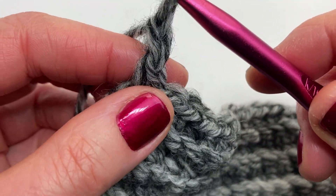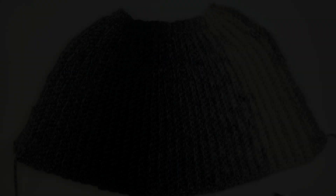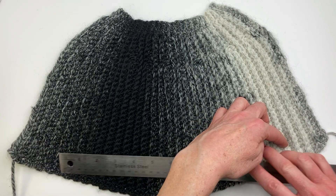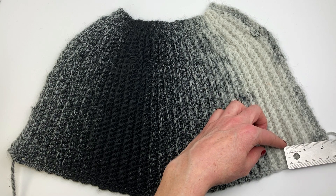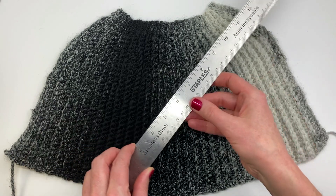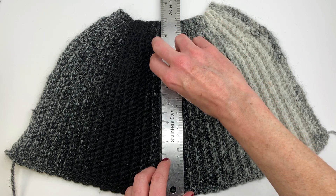I've showed you all the rows you need to know. Now you're just repeating rows two through seven until you have 67 rows in total including row one, or you can make it bigger or smaller. When I did it, I did the sequence 11 times. I'll let you work on this on your own and meet you back here when you're done to show you how to finish off the toque. The finished measurements are 17 inches along the bottom, 15 inches across the middle, approximately 10 inches bottom to top, and about 8 inches along the top.